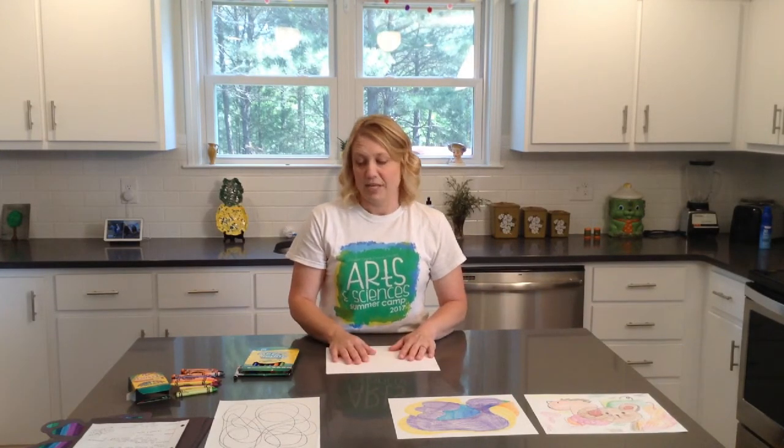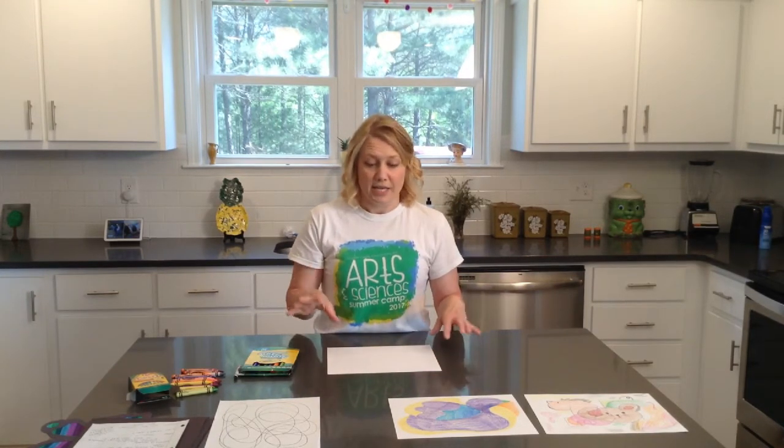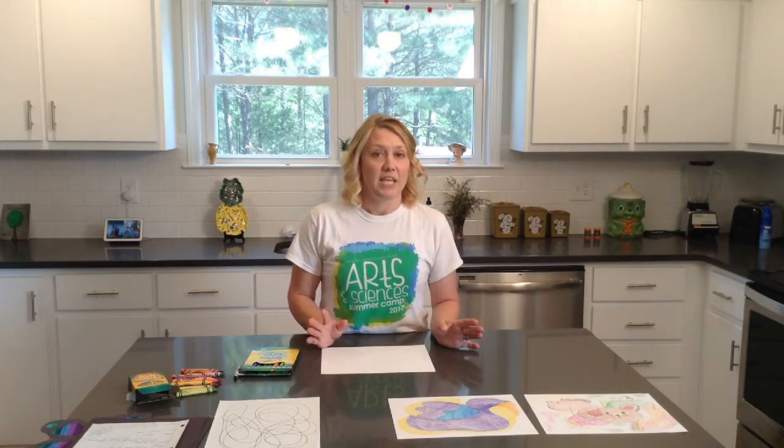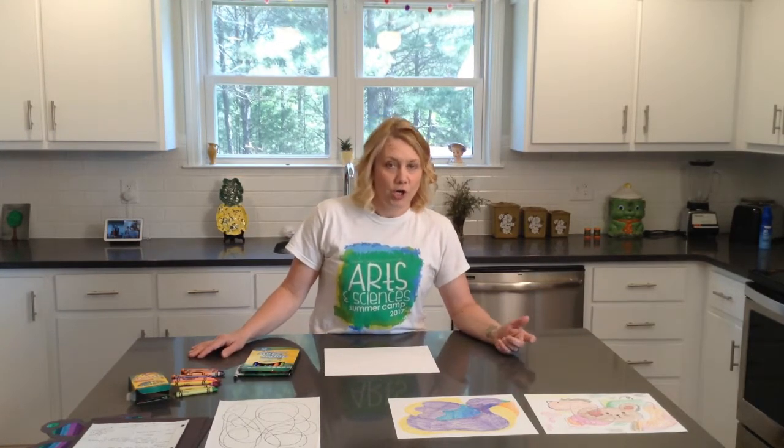First of all, we will start with a blank piece of paper. It can be a colored piece of paper, it can be a plain piece of white paper, it can be large, it can be small — any size you want it to be. You can either choose crayons, markers, colored pencils, whatever kind of materials you have to draw or color with.